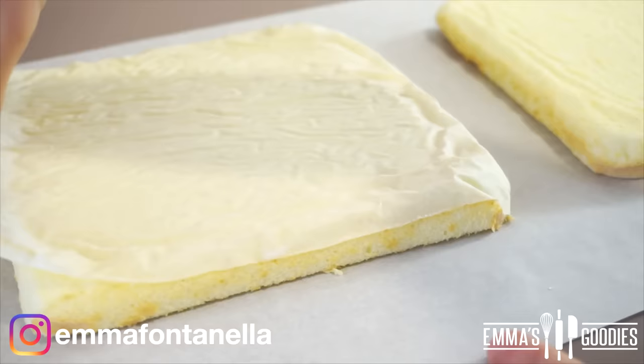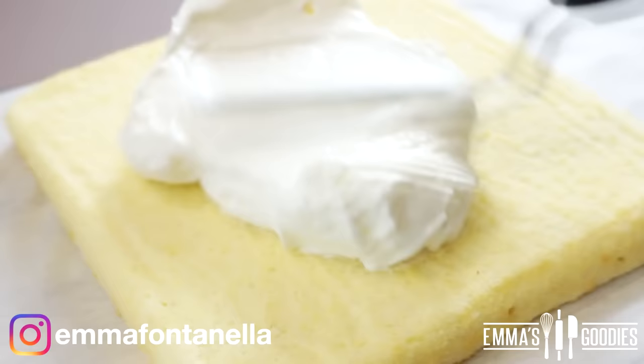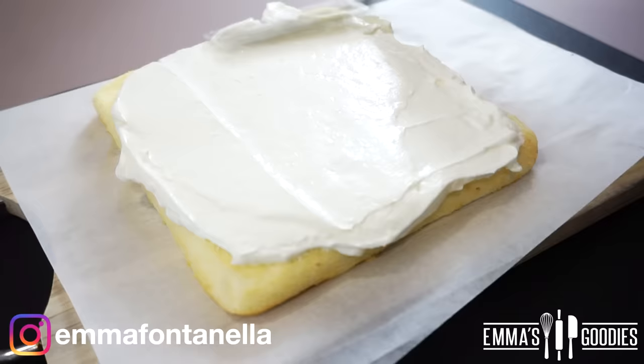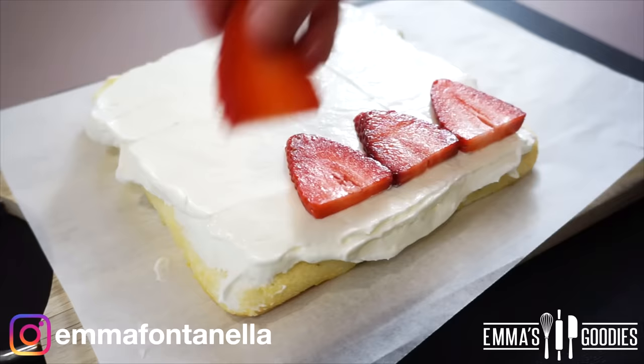Allow the cakes to cool for five minutes, then take them out of their pans and let them cool completely before assembling. This cake calls for a soft whipped cream, which can be quite tricky and you do need to work fast, especially on a hot day. However, if you don't feel comfortable using straight-up whipped cream, in the description box you'll find two options, one of which is definitely a sturdier whipped cream.